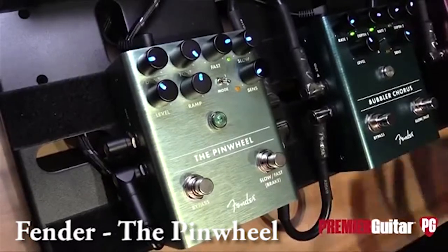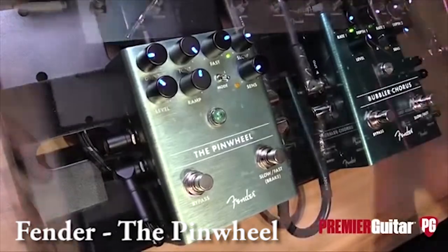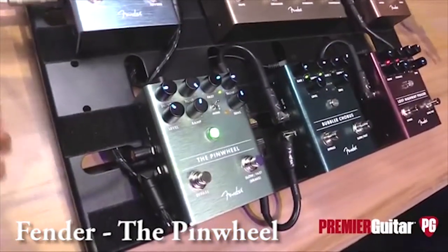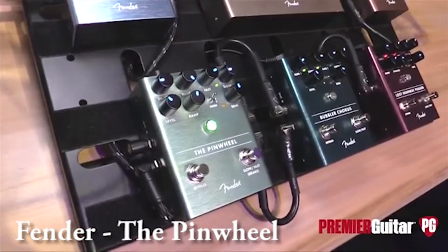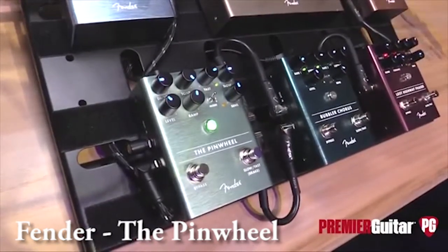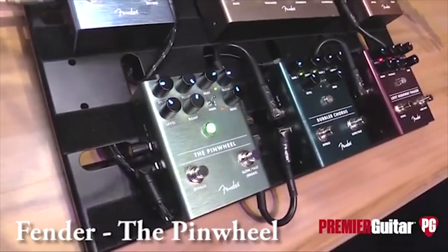This has two very classic rotary speaker cabinets in mind for variations one and two. They have a horn spinning one direction and the speaker spinning in another direction, so you get a really nice spread if you're using it stereo, or it sounds killer in a mono signal path as well. And then the third mode on there is voiced to sound like Fender's own Vibratone speaker cabinet.